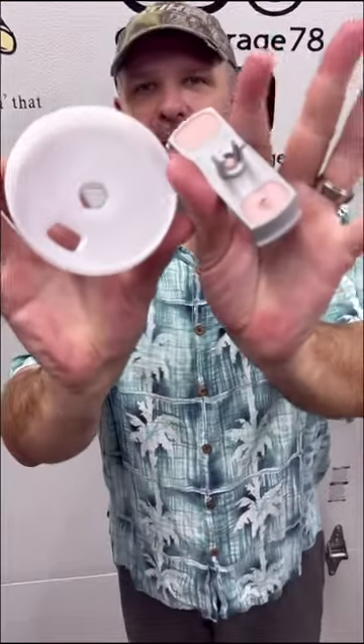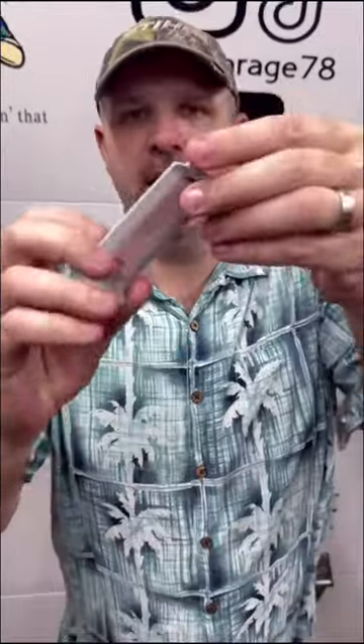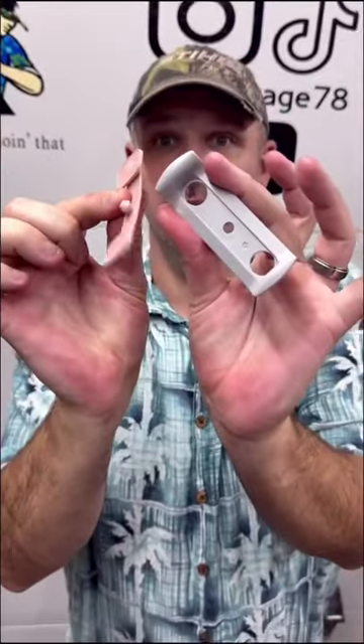Squeeze those and this whole centerpiece pops out. If you don't clean these properly, you're going to get mold all over this thing. And on this piece right here — that whole piece pops out too.